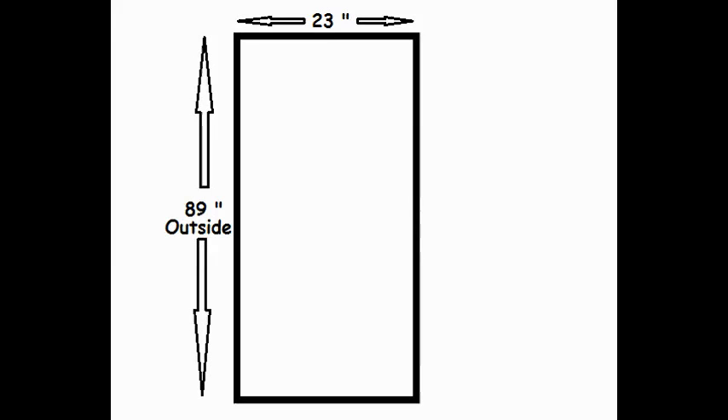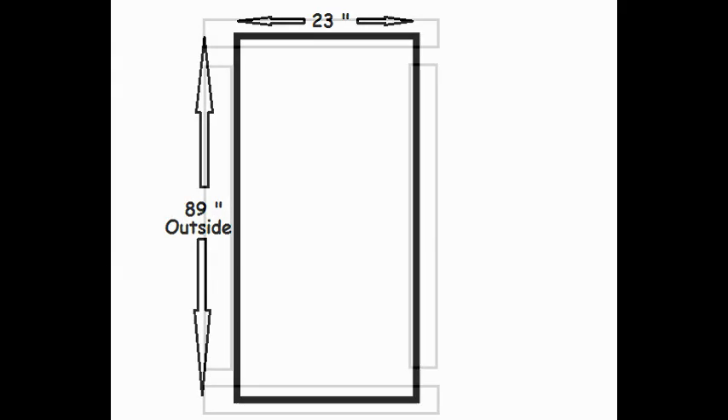Let's figure out how much wood we need. My opening is 89 inches by 23 inches. We'll need a board for each side, a board that runs across the top, as well as the bottom.